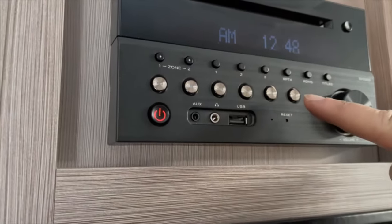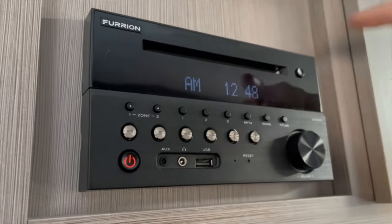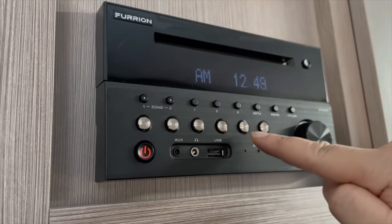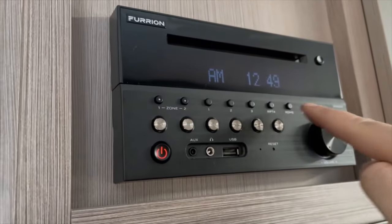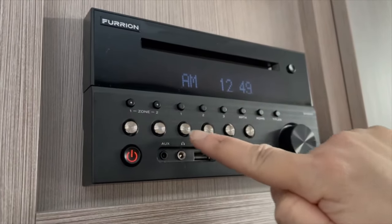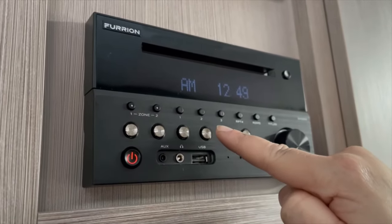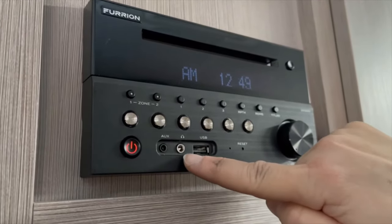These buttons are used in two ways: when you have a CD in, you can actually insert a CD and play it. Here are your operations — play, pause, stop, skip and so forth. They also act as your buttons to search for radio stations that we have not preset. The arrows — back and forward — will take you through different stations and then you can select the station you want to listen to.